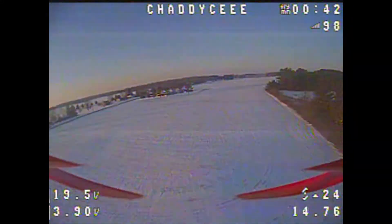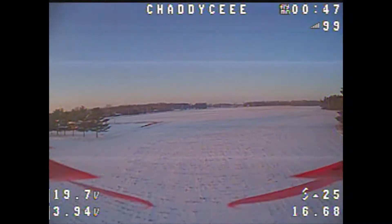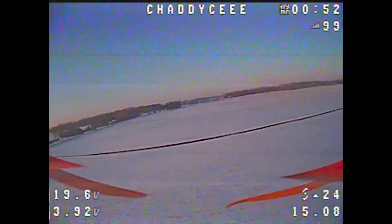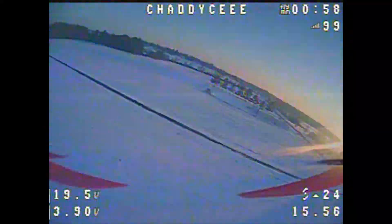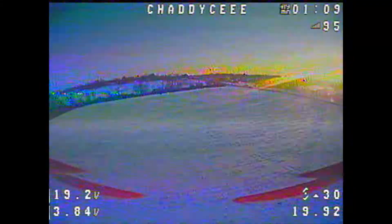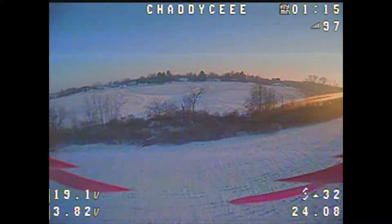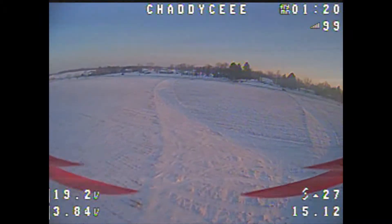Just getting a feel for everything and testing out the Crossfire. You can see flying away — I had the Crossfire set to 500 milliwatts with the Black Diamond, and I'm like 20 feet high, about a kilometer away right there, just doing a little turnaround. The Axie Stubby is what I'm using, and I really didn't notice it being any worse than anything else I've used in that location. I usually get breakup right around there when I turn around and right down in here for some reason.